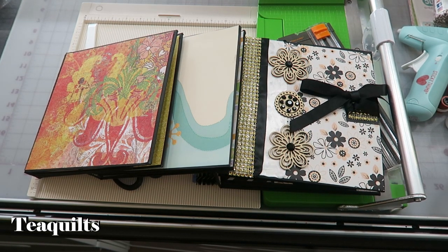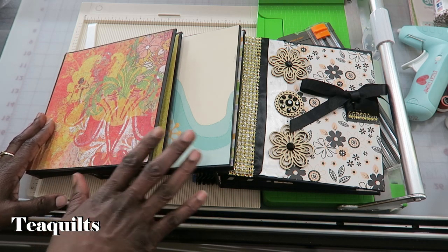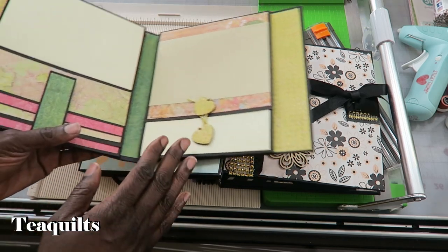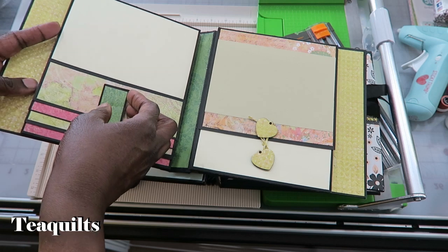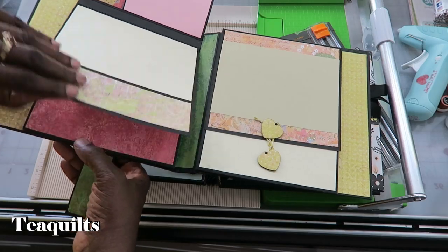Hey guys, before we get started with the tutorial, I just want to say that I am not a mini album expert. I have watched a lot of YouTube videos, mostly from Rosa Kelly Scrapbooking, who I think designed the book, and also from John Ford, who has a methodical approach to cutting and providing measurements for making the binding. Please go visit Rosa Kelly Scrapbooking and John Ford's YouTube pages, and if you have any questions, leave them in the comments below.